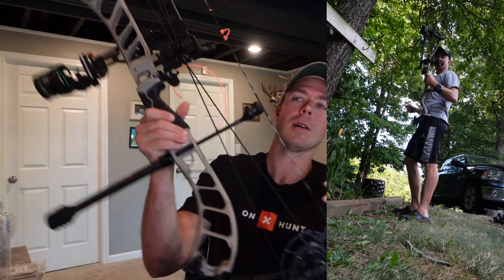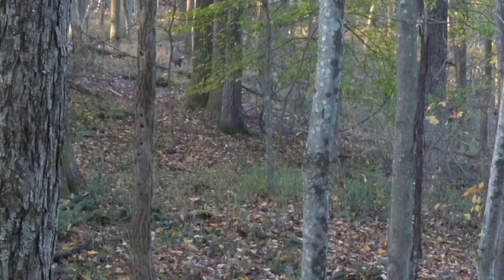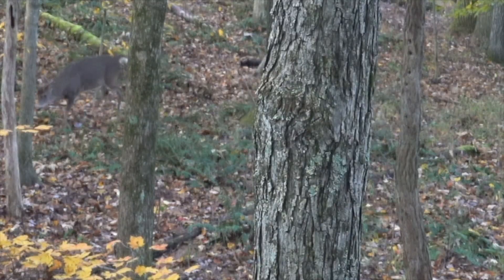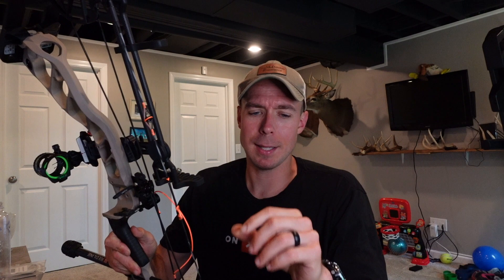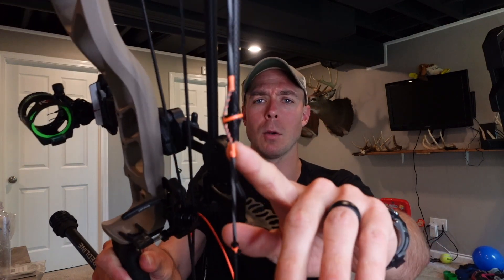Starting things off, I actually go with a Buckeye Miss. Part of the reason I missed this buck, which would have been the biggest of my life, was because I could not quickly find him in the peep. So I go ahead and use a slightly bigger peep — a quarter inch — and that is just to help me acquire the target. That deer is not super far. I don't need precision accuracy, I just need to be able to find him in it, so opening that up makes the system a little bit easier.